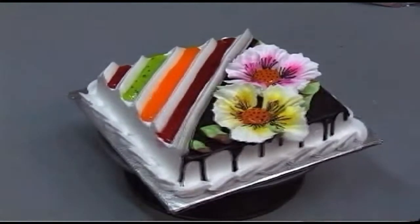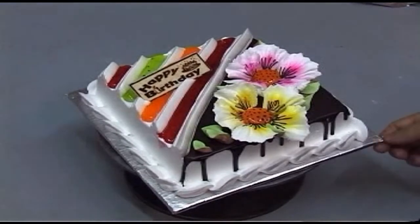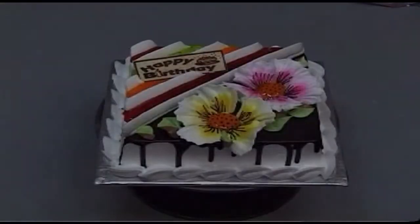Place a ready-made chocolate decoration and write 'Happy Birthday' on the cake. This is how we make these beautiful flower cakes.